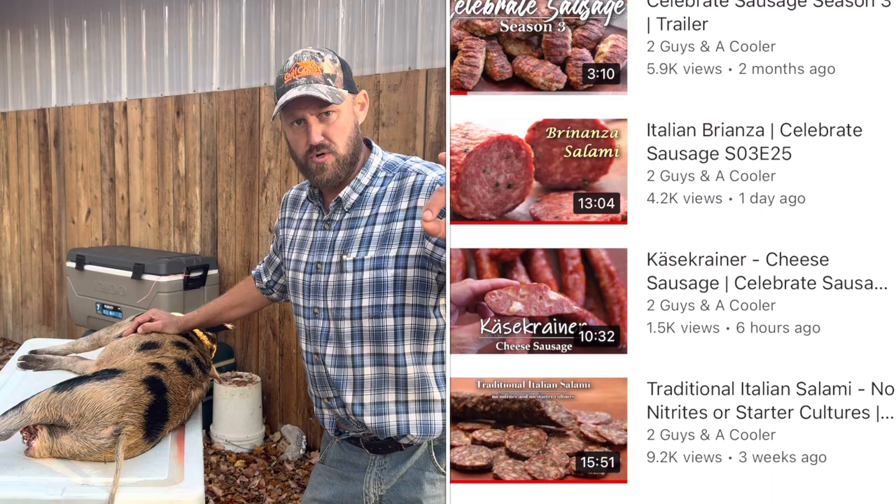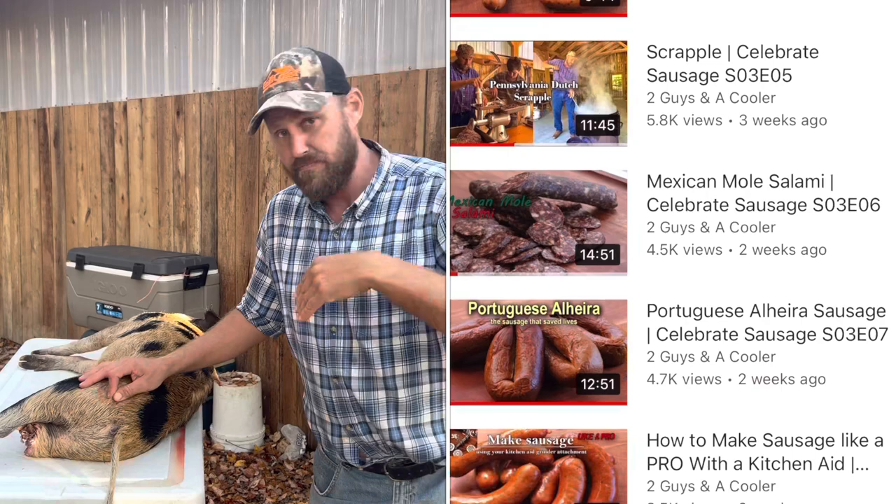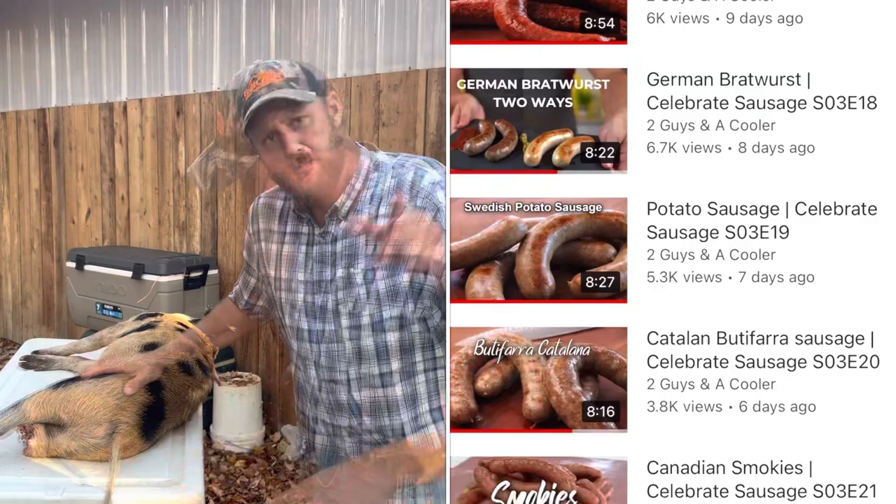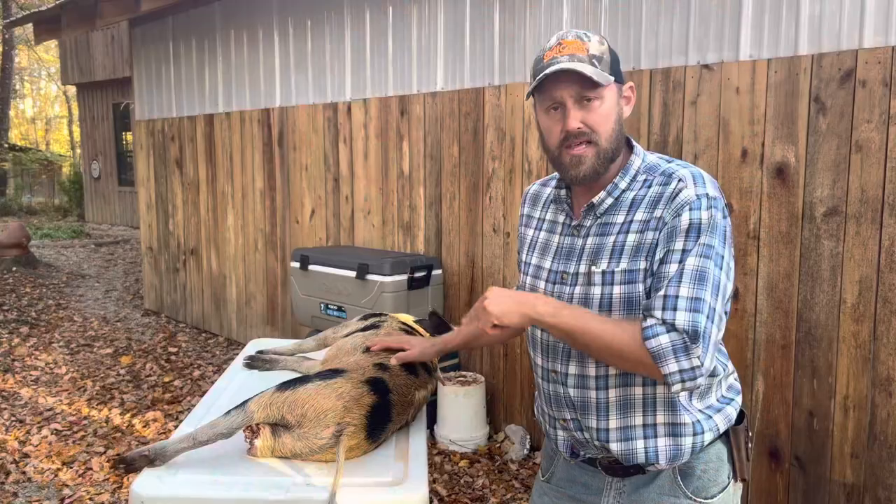As I told you before, my buddy Eric — Two Guys on the Cooler channel — has been making some great sausages in the month of October. The entire series, Celebrate Sausage Season 3, is up on his channel. You can see that. And I'm going to make some of that sausage now.